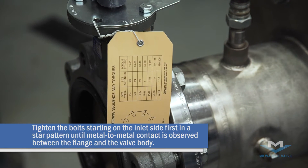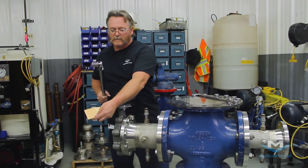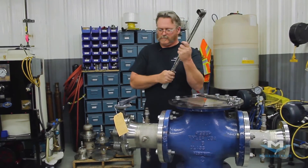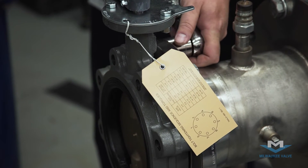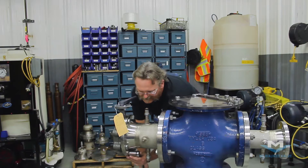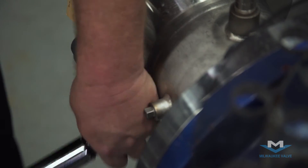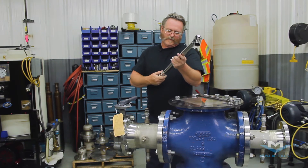You're going to want to torque your inlet side to the tag specification with the star pattern indicated on the tag. You're going to go one third the torque for your first round.